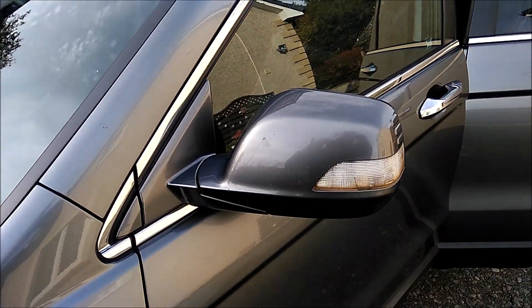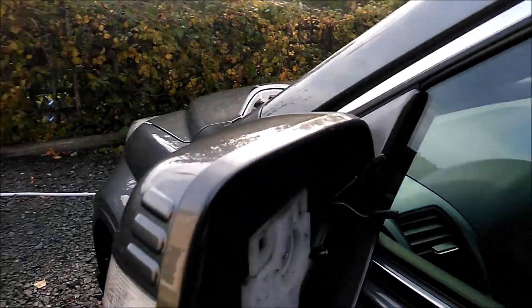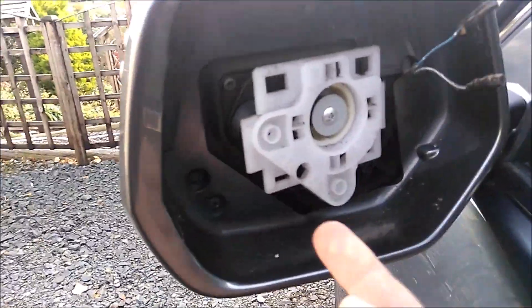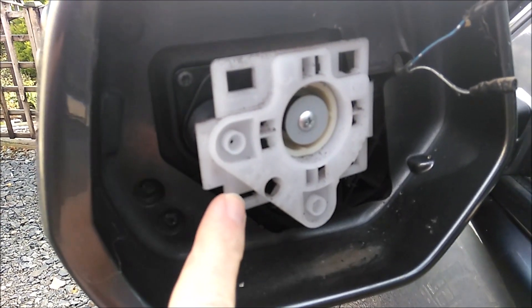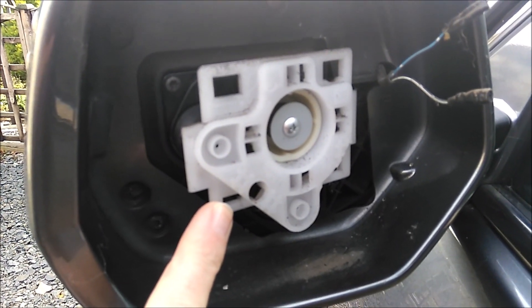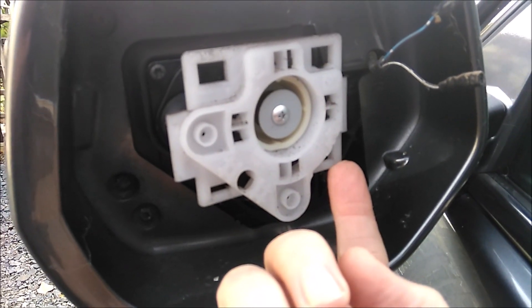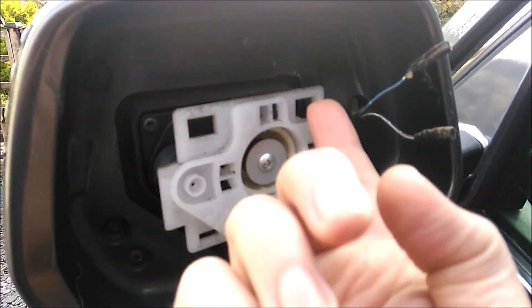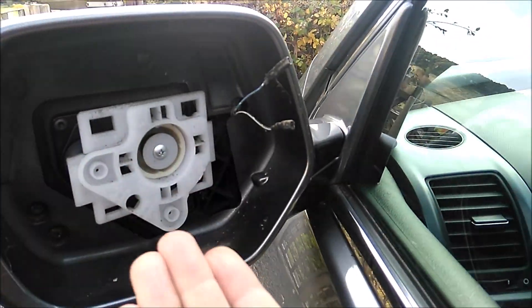To get the mirror glass off — we've actually popped it off already. What you're doing, you come around here and basically have to separate this plastic part from the black of the mirror glass. You pop it off at the bottom here and here. There are two hooks that go in there, so you basically pull the mirror up, down and out.